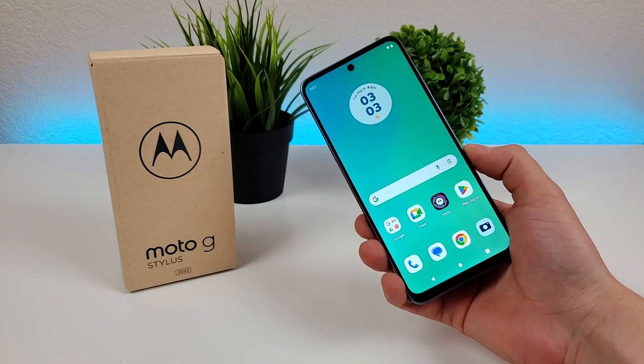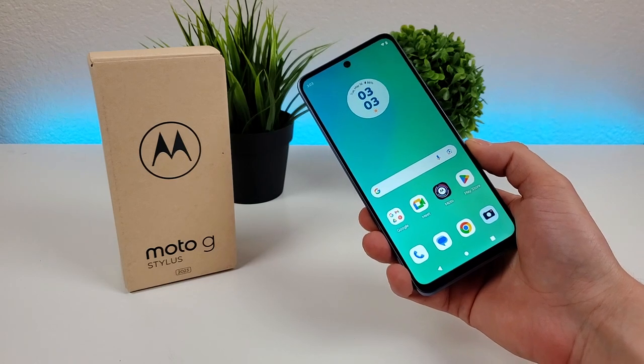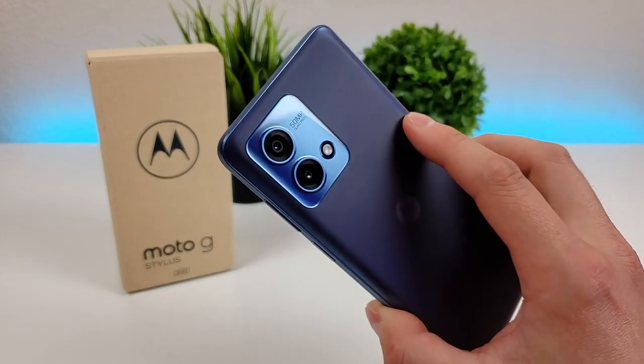What's going on everyone? This is Kevin here, coming at you with Motorola Moto G Stylus 2023 camera tips and tricks. Stay tuned if you want to learn how to get the most out of the various cameras on your device.